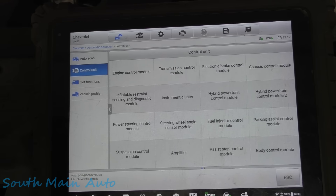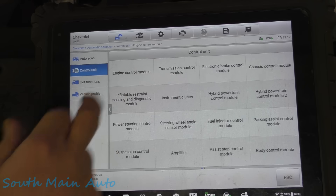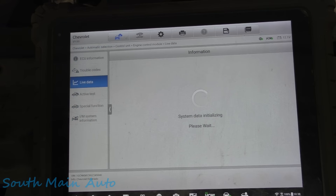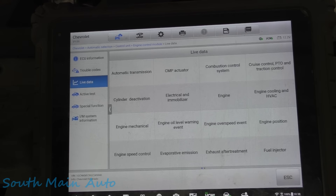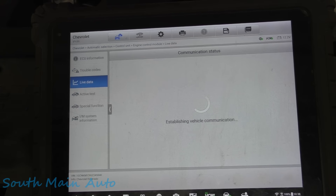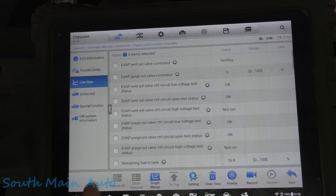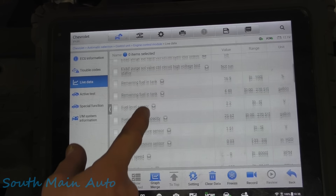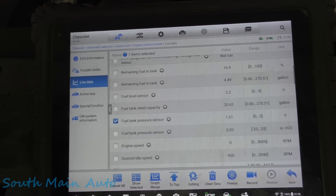Let's go in here and have a look at some preliminary things. First of all, let's look at some live data. We want EVAP. Okay, there we go — back for emissions. All right, it's venting. We want to see our fuel tank pressure. All right, 1.5 — so that's right on the money.